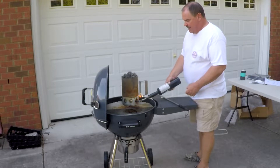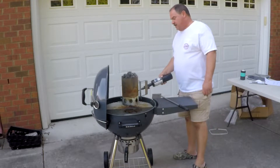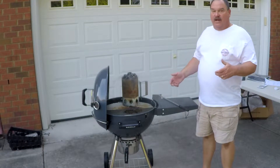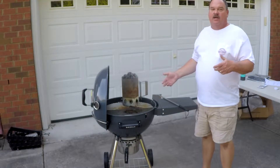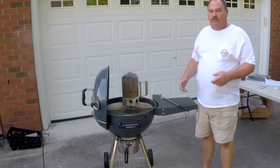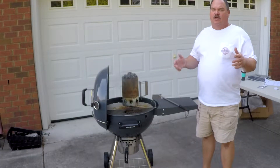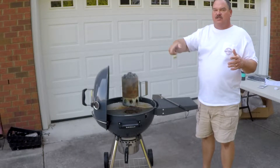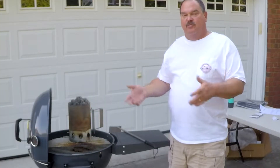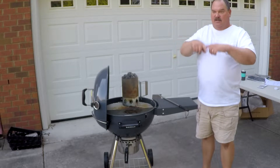We'll go ahead and get the charcoal fired up. We've got about two-thirds of the chimney of fresh charcoal and about a third of the chimney of leftovers from the last video. The Slow and Sear creates almost a vortex-like convection current inside the kettle, round and round, because it's funneling the air through that charcoal basket — so it acts basically like a vortex, but just one way instead of all the way around. We will do a comparison between the SNS Slow and Sear and the vortex method in an upcoming video.